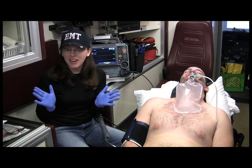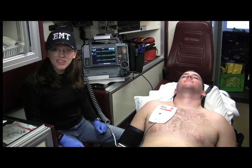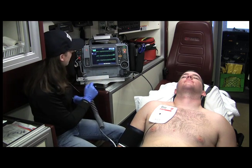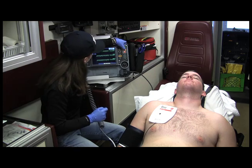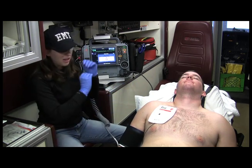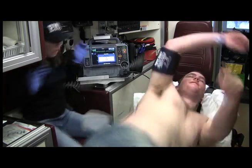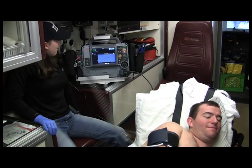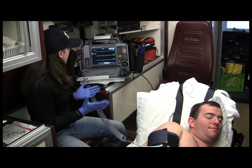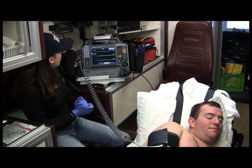I got my BSI on. So now I'm alive — we are ready to cardiovert. We want to get the energy — it's already set at 100 joules. So I'm going to go ahead and charge. Are you clear? I'm clear. The patient is clear. So I'm going to hit shock. We're noticing — uh-oh. The rhythm is in V-fib.